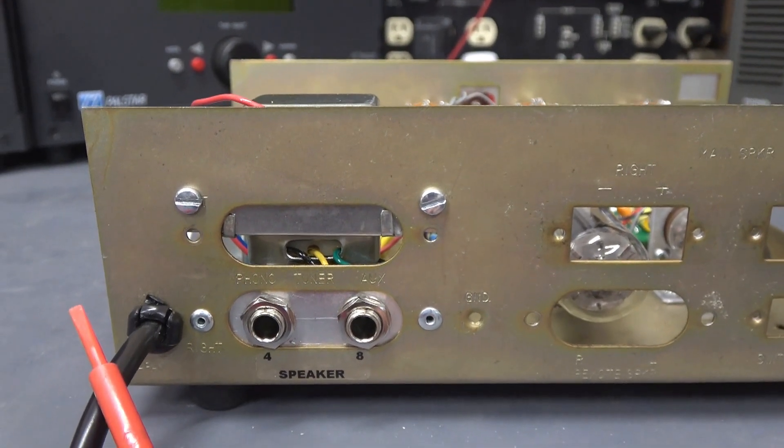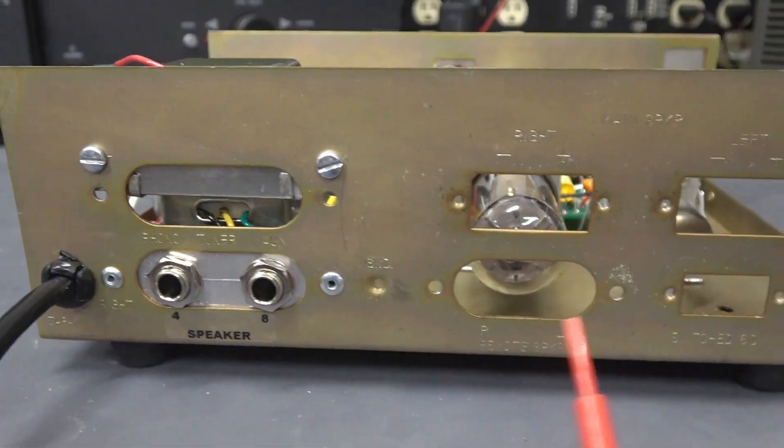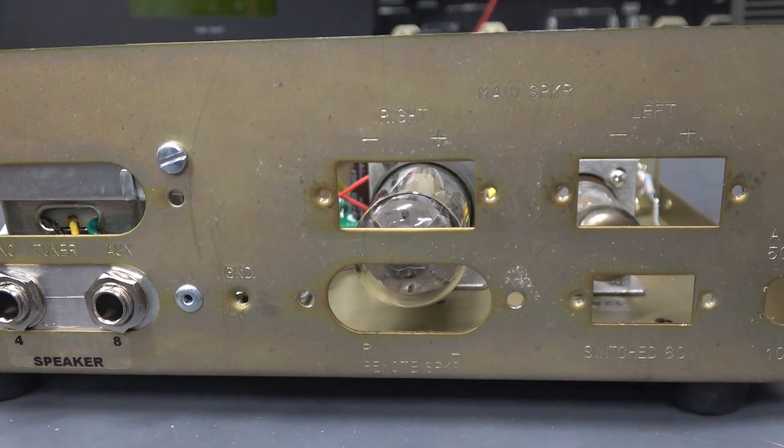On the backside, this is your power in and you have speaker outputs for 4 or 8 ohm. There used to be jacks here — they've been removed, but now you can see the tubes inside. Pretty cool.